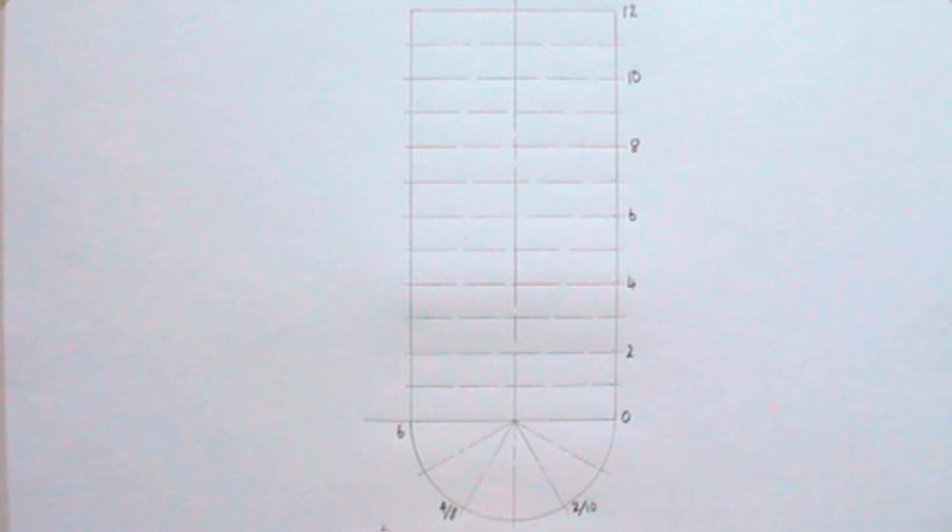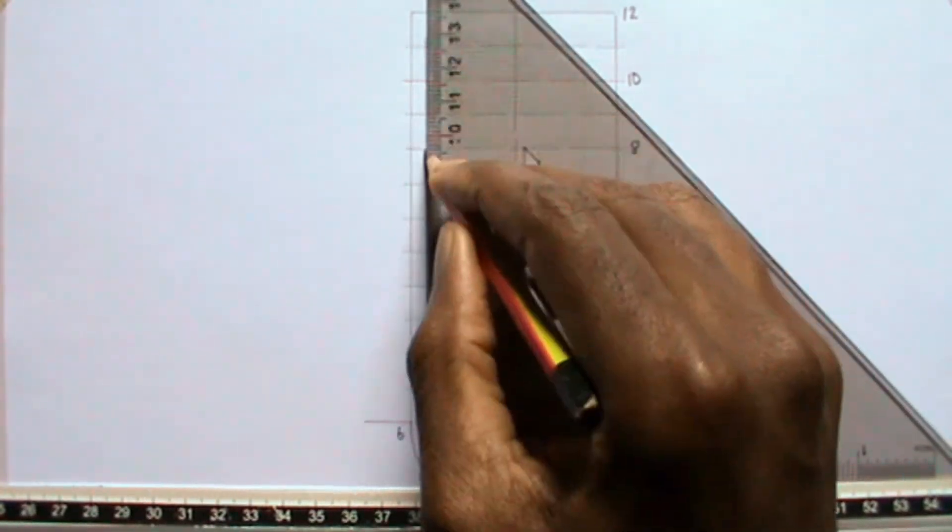Now I will draw vertical lines from the point where lines of division intersect the semicircle. These lines should just intersect specific horizontal lines.